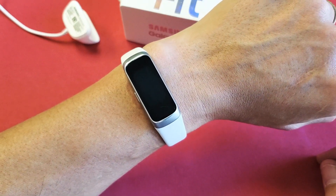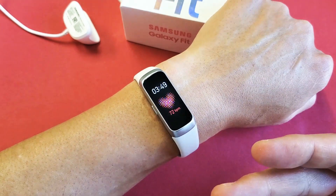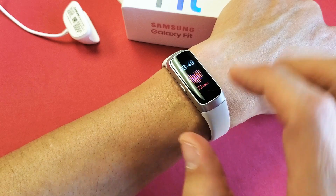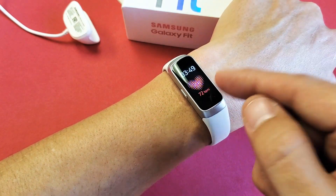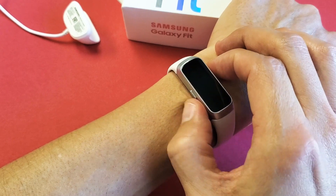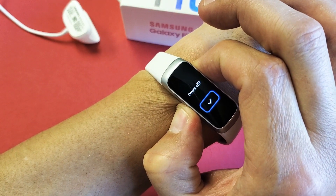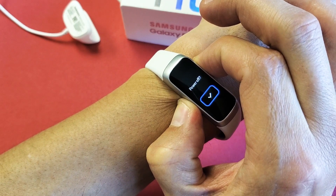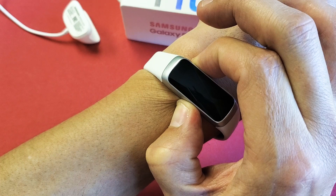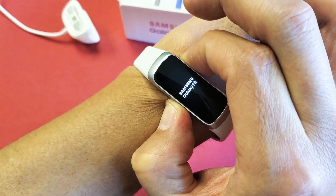If there's still an issue with it, go ahead and force restart your Galaxy Fit watch. The button here — just press and hold it and wait until you see the Galaxy logo, then let go. I'm pressing and holding, still holding, just waiting for that Galaxy logo to pop up. There it is — go ahead and let go.